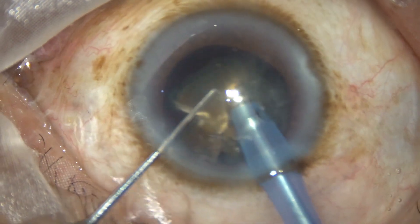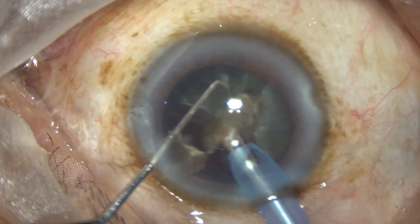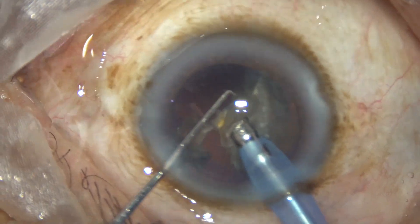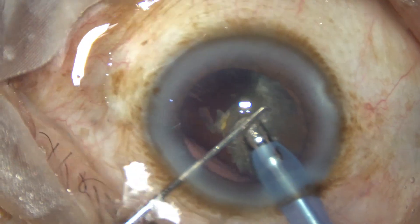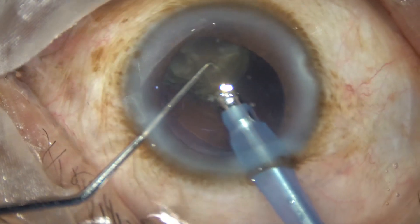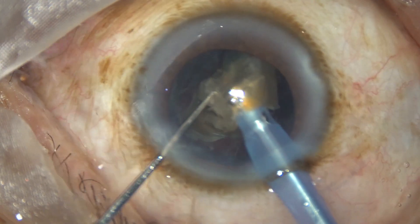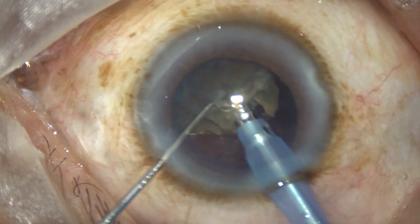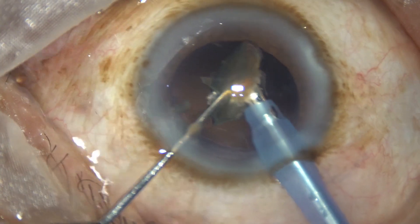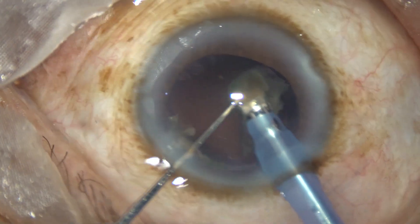Emulsification is started from the apex of the nuclear pieces, because if we start from the other side, the apex can go towards the posterior capsule, exert pressure on a point, and the posterior capsule may rupture. But if we start emulsification at the apex, as in this case, the equatorial part rests on the posterior capsule and protects it while we work on the apex.